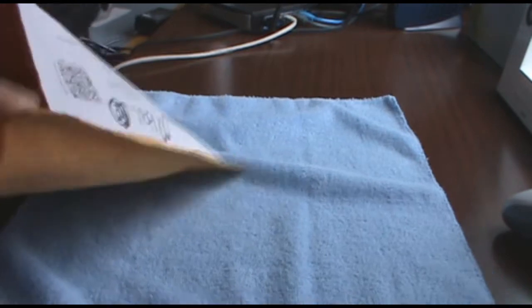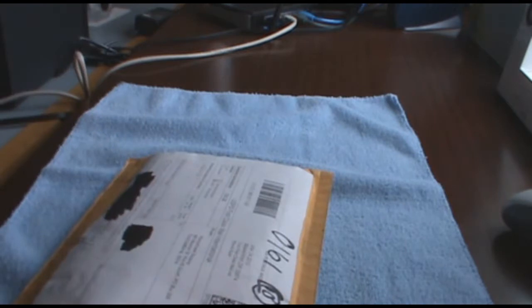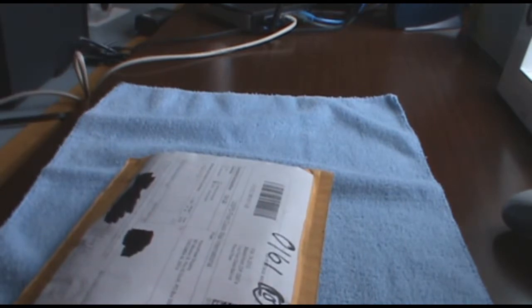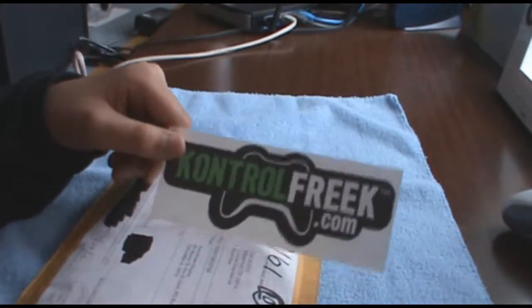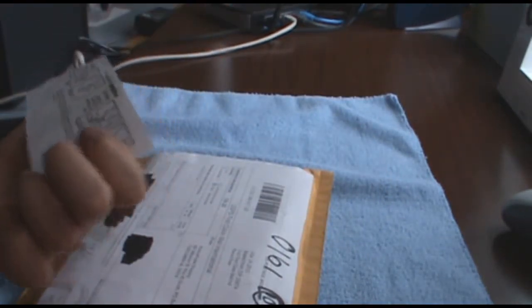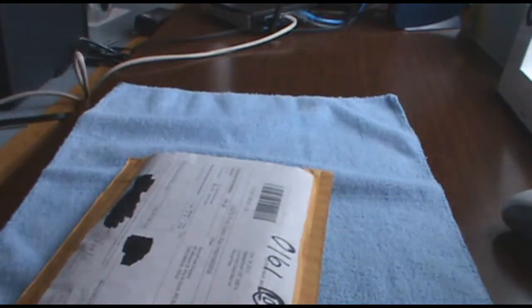So I have some receipts, so I'm just going to pull that out. Awesome — that is so legit. They send you some stickers! I'm going to put this on my Xbox or something — that is so cool. Those guys are awesome. And here are the instructions on how to apply the Freaks. And here is just the packaging slip — I'm showing my address so I can't show it.